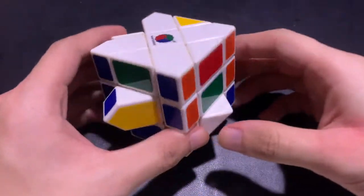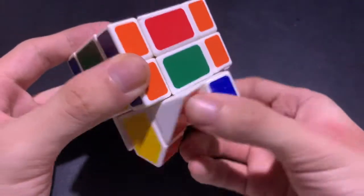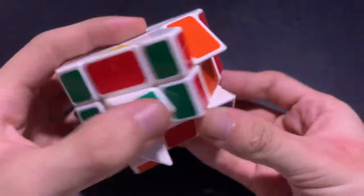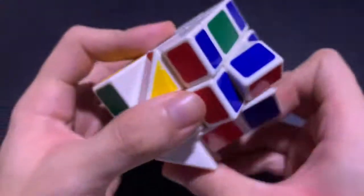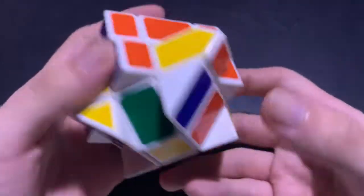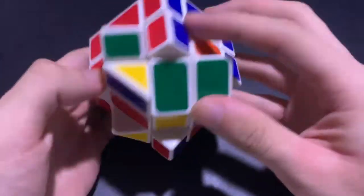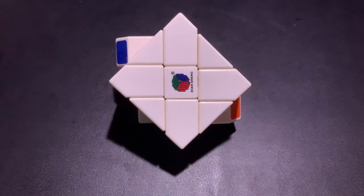Just like the 3x3, after the white cross we have to solve for the corners. The first is the white-orange, and it needs to go here. We turn it to the left, put this down, put it back, and put it back up so we have the corner piece here. The second is the white-red — since orange is opposite to red, we put it here on the red side, turn it away, put it down, put it back, and turn it back up. The third is the white-blue — turn it away, put it down, then put it up. The last is the white-green: put it down, put it back, and put it back up. Now we've finished the first layer.